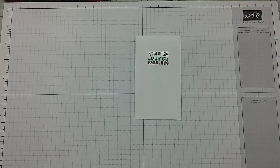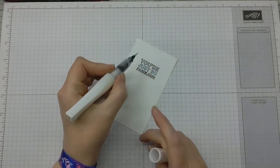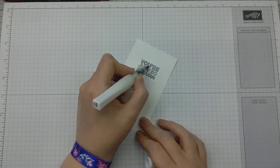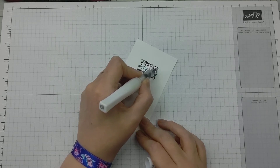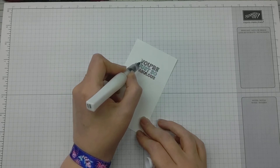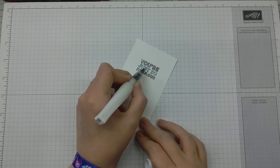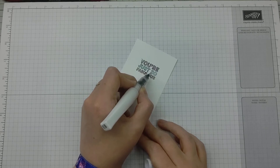Now we're going to use some Wink of Stella. I'm just going to go over those letters very gently — this will actually pull a little bit of color out of the line art. So the fact that the U has got a little bit of color to it isn't stressing me too much. It adds a bit of sparkle as well — just a hint of color going on for those letters.